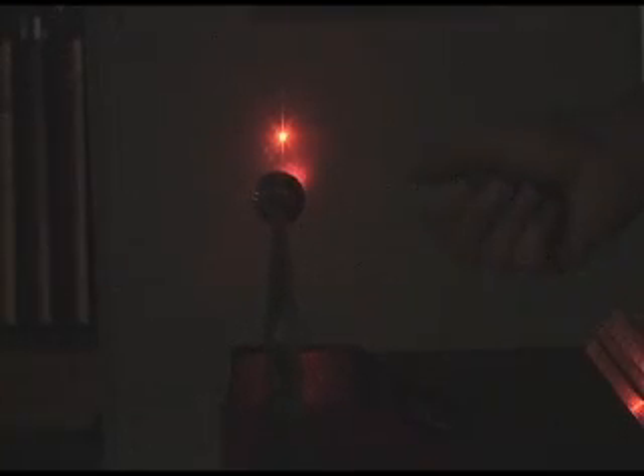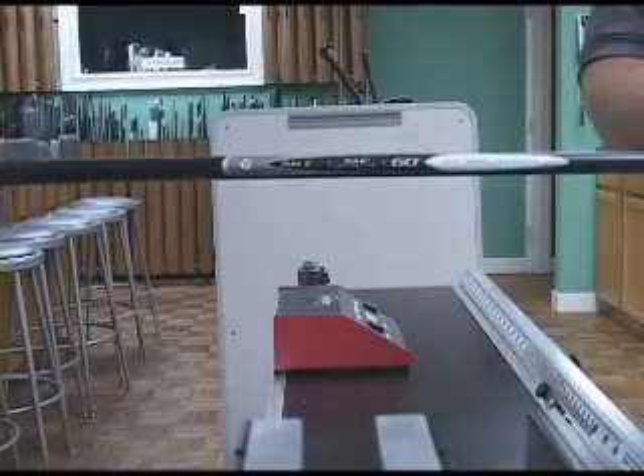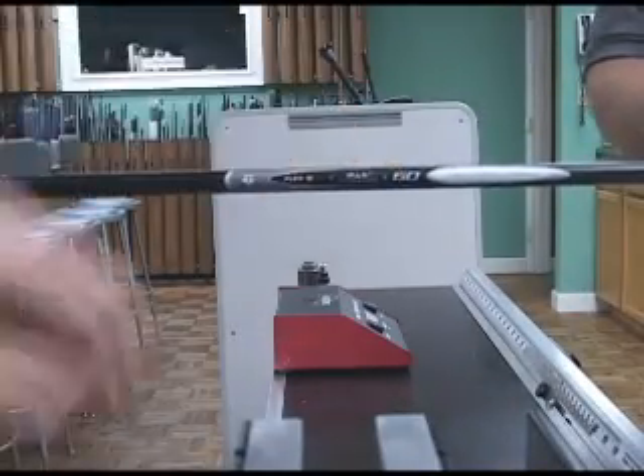Now we're recording — I'm going to pull it back and let you see the laser beam, and we'll see how much better it shows up. Now I'm going to turn the shaft — now it's going in a different direction, all kinds of different directions. Turn it again. Just showing you, this is a TaylorMade shaft — 60 grams.